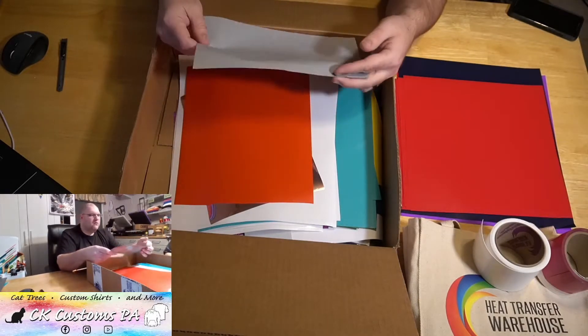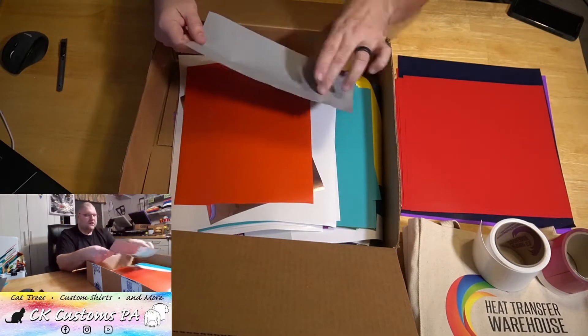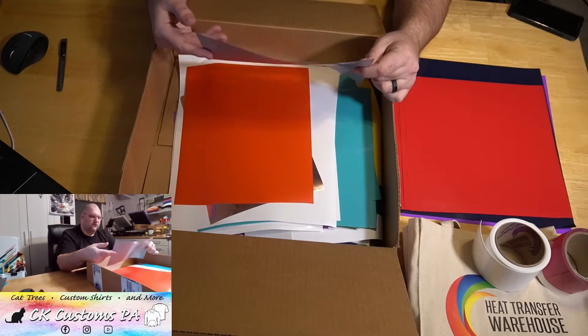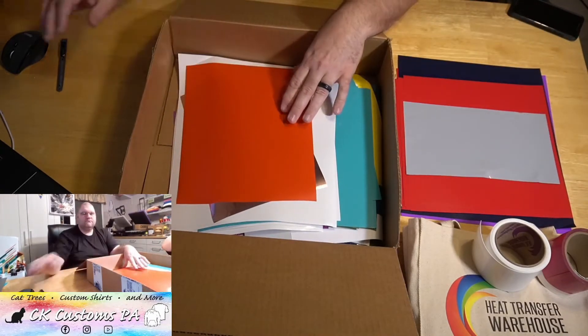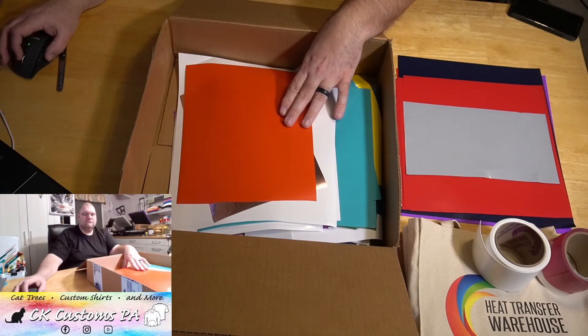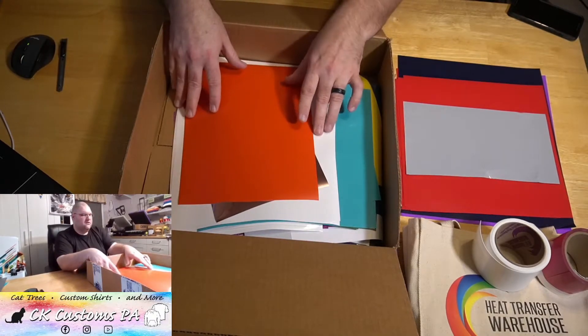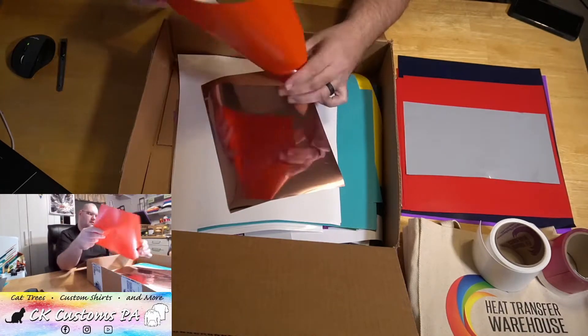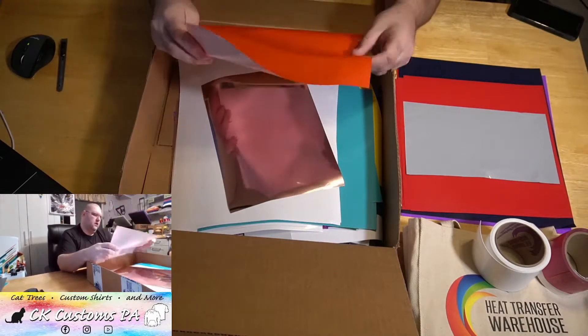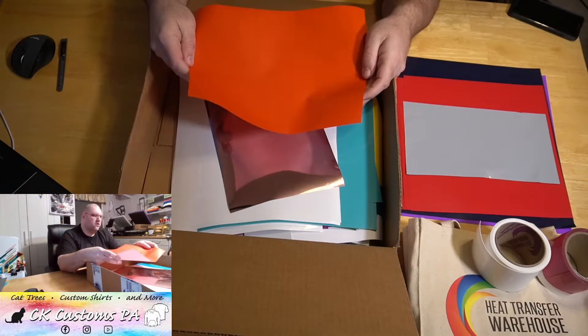Got a gray — it got a little crumpled here, but you've got a good section that is completely usable. Did anyone else get one of these scrap mystery boxes from Heat Transfer Warehouse this week? Was anyone else lucky enough to snag one when they went on sale? That sale went quick. That's a nice orange.